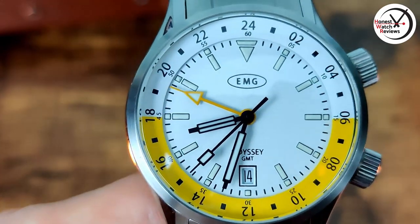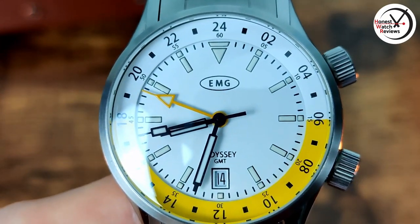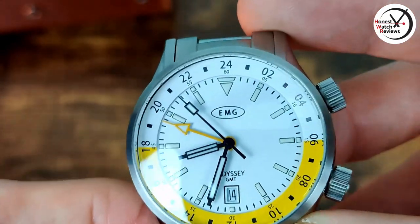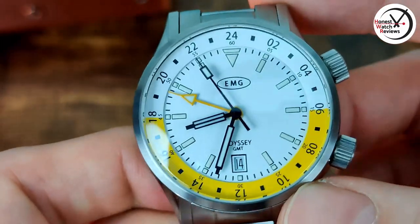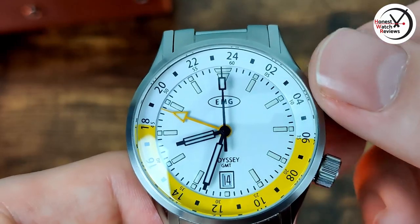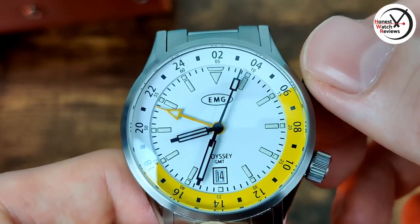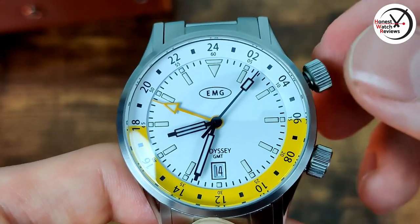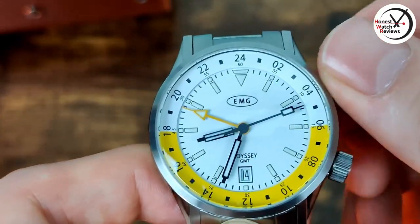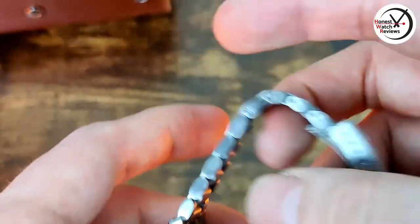I like my date windows at the six if I'm going to have a date - that's definitely where I prefer them, just for the symmetry it gives you. Not a fan of having it at three and really not keen on four-thirty. You can probably tell we've got an inner rotating bezel. It's got a screw-down, you hear it pop and then it's bi-directional, which is what you want. Then you push it down and screw it back in so you don't knock it and move it around.